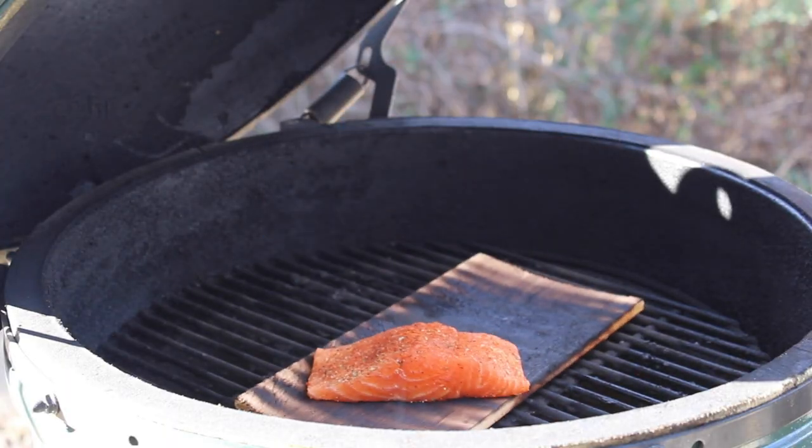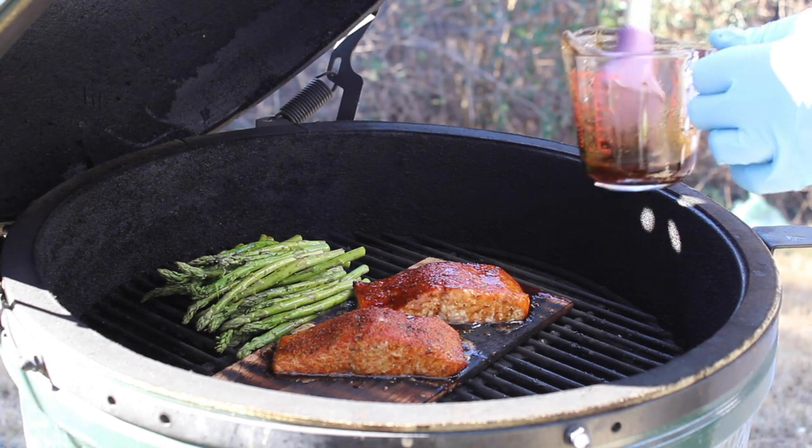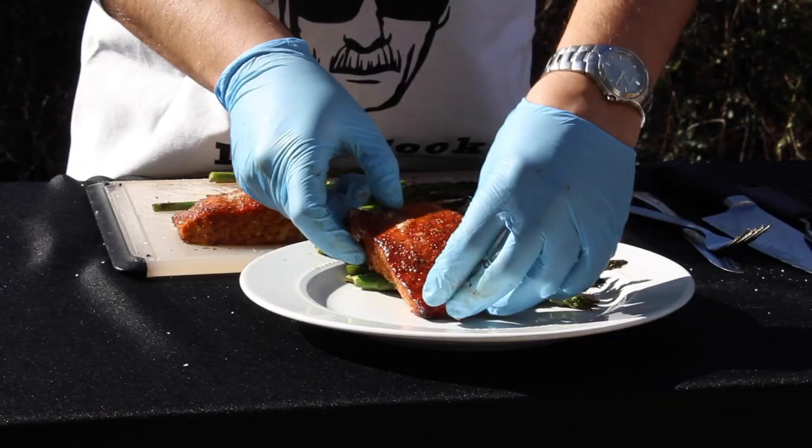Hey everybody, welcome to Man Who Eats. Today we're eating maple glazed cedar plank salmon with grilled asparagus. Let's get cooking.